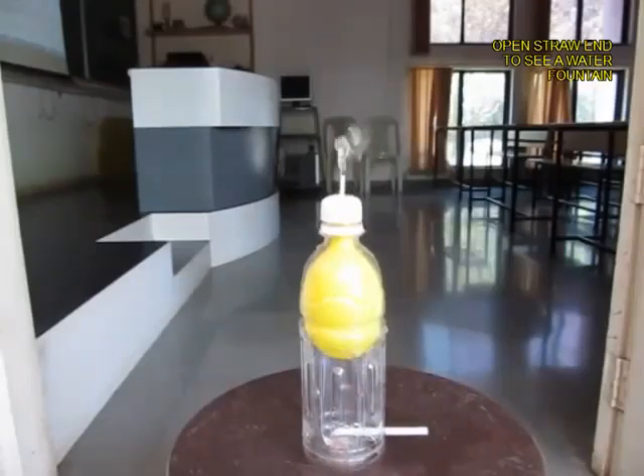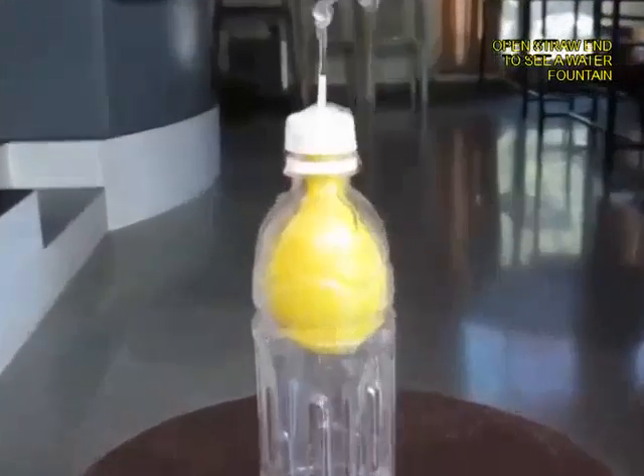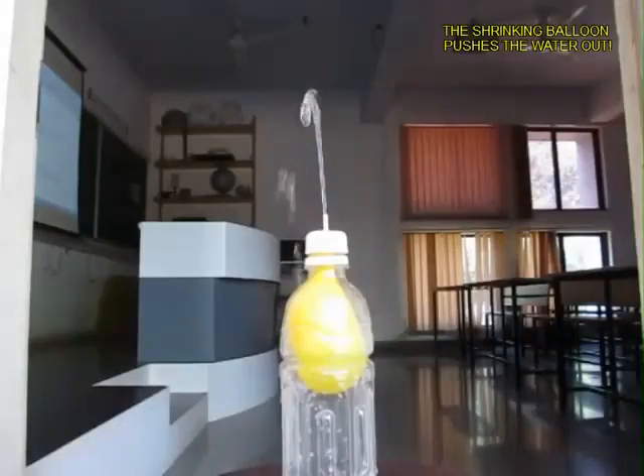The balloon will begin to shrink and that pressure will push the water up into a lovely fountain. The water would keep coming out from the sprinkler for a fairly long time.